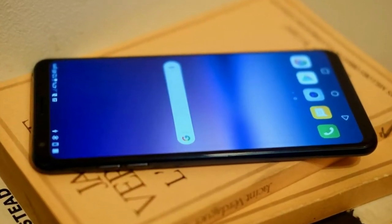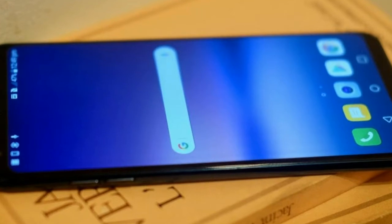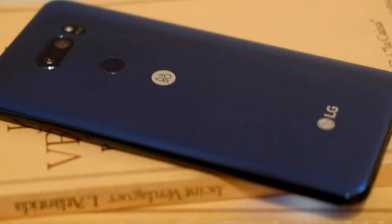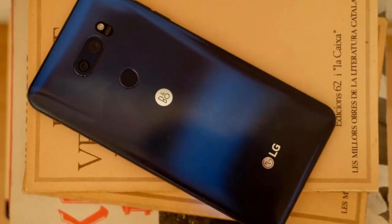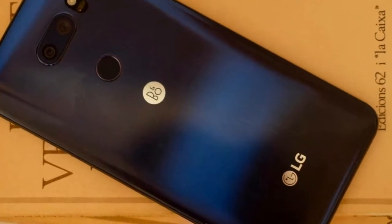The size is proportioned well enough that we weren't constantly afraid of dropping it. The V30S Think has a glass and metal design. Gorilla Glass 5 on the front and rear is a real bonus for durability, but that means it attracts fingerprints. Our grey review unit wasn't too bad though, as lighter color glass phones show smudges far less than dark ones.